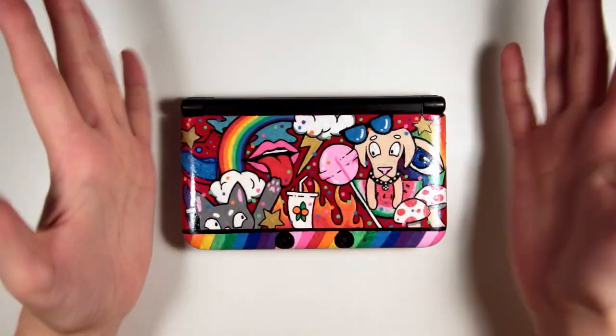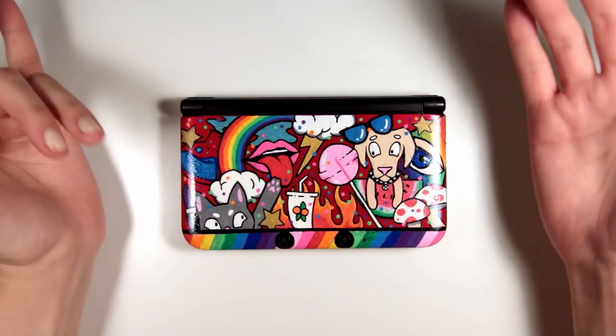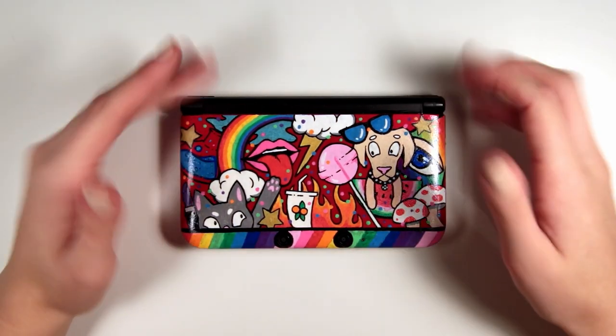Here's the final result. I think it turned out so so cute. I just love looking at this - it's so rainbowy and fun. I'm really really pleased with it.